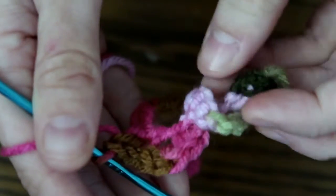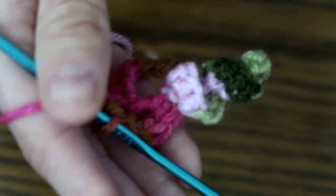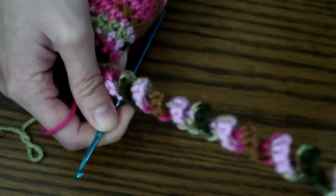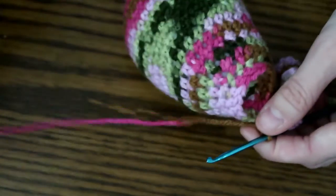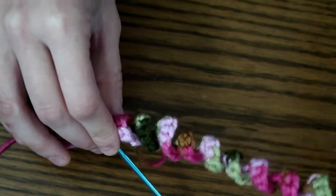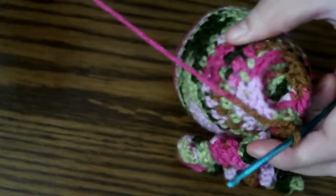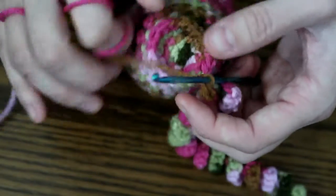I'm only a few chains in and you can see how pretty and curly it is — it's actually going to shrink a lot. I'll keep going and show you the finished tentacle in just a minute. All right, we're done with that tentacle — you can see it's nice and pretty and curly. If you did the alternating right you should end on two single crochets in the last chain. As long as you do it in the same back loop or front loop that you started in, you'll be good.